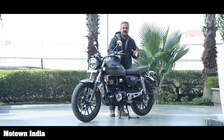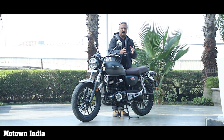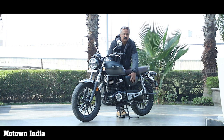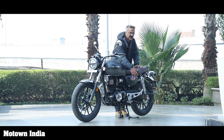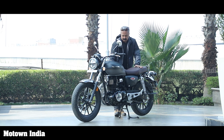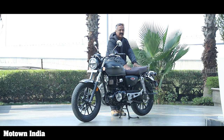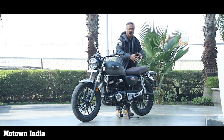Another thing I want to talk about is the storage space. In the Royal Enfield motorcycle, the side panels are used for storage — at least one part is used for a storage space, and the tool kit comes in a small area there. But in the Honda, there's a key slot here, and there's an area on the right panel that opens with an Allen key. The seat does not open with any switch — it has to be opened with an Allen key.